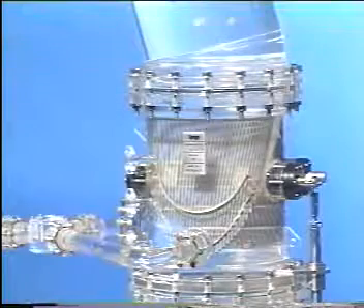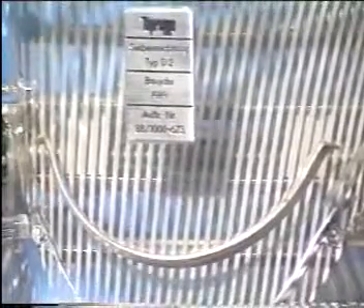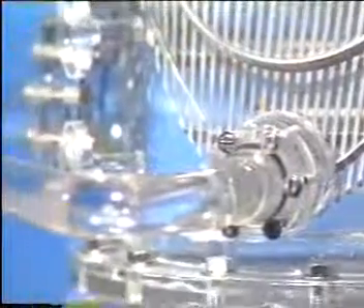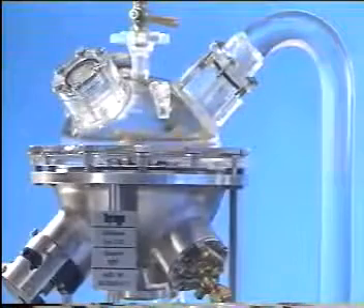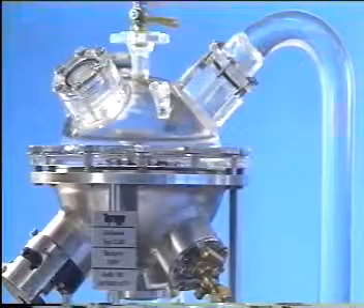At the condenser outlet, the sponge rubber balls are removed from the cooling water system by the strainer screens and returned to the condenser inlet by the recirculation unit.